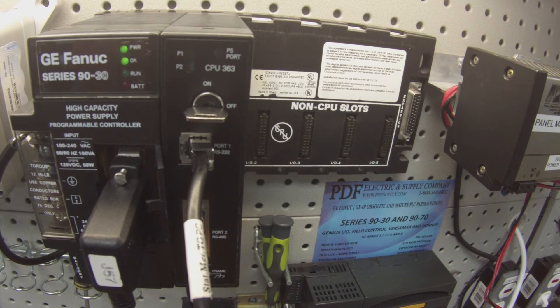What you can do is go into Proficy Machine Edition, under Target, subcategory Diagnostics. Your info viewer will present you with a fault table, and the fault table will tell you why it jumped out of run mode. Sometimes the explanations are not very understandable; sometimes they are. But if it does kick itself out of run mode, you have a problem with the processor — something we do look at and repair frequently. We offer remanufactured products, new products, and even exchange programs. Please see us at PDFsupply.com. Thank you.